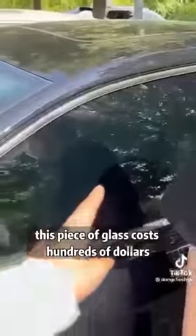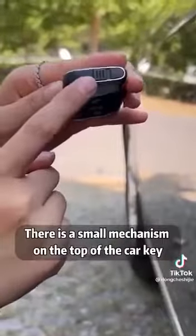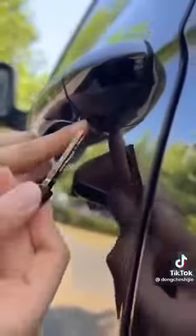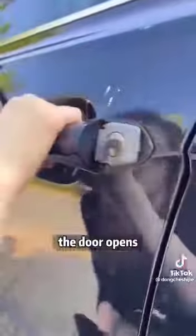Brother, this piece of glass costs hundreds of dollars. It's a pity after you smashed it like this. Give me the key and I will help you solve it. There is a small mechanism on the top of the car key — there's a mechanical key hidden inside. We can take it out with one swipe. Then we find this little hole under the door handle. Gently pry, the lock cylinder is exposed. Then we put the mechanical key in, twist gently, and the door opens.